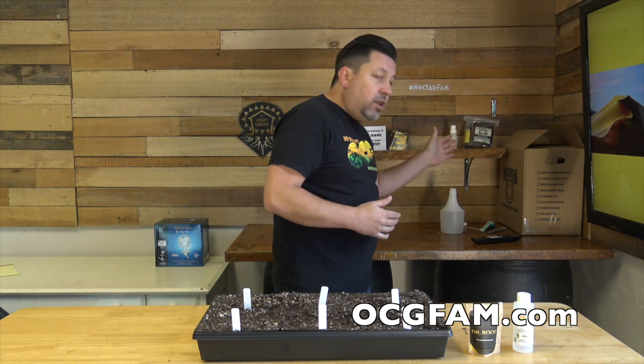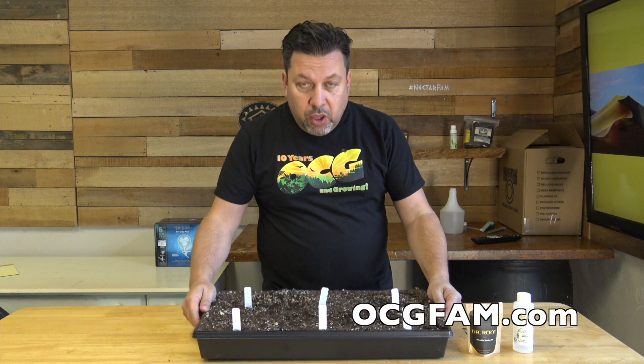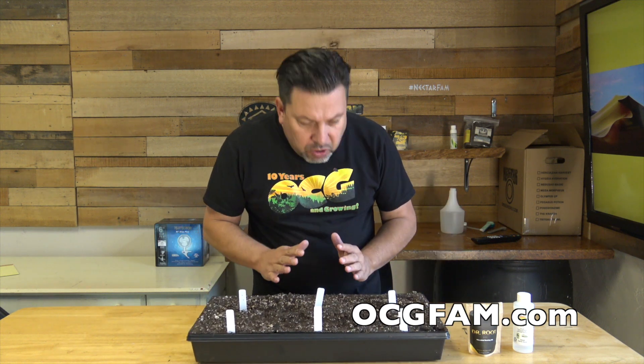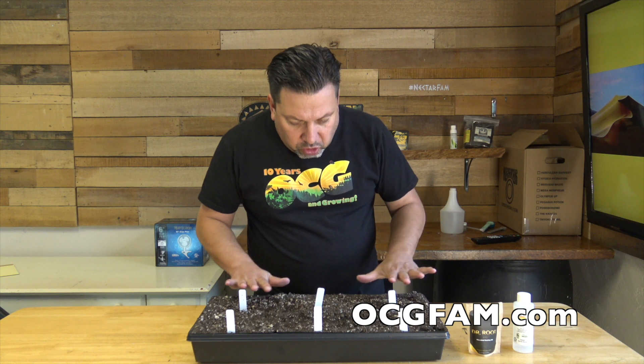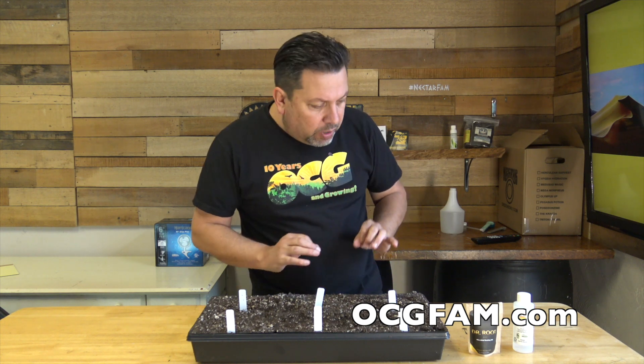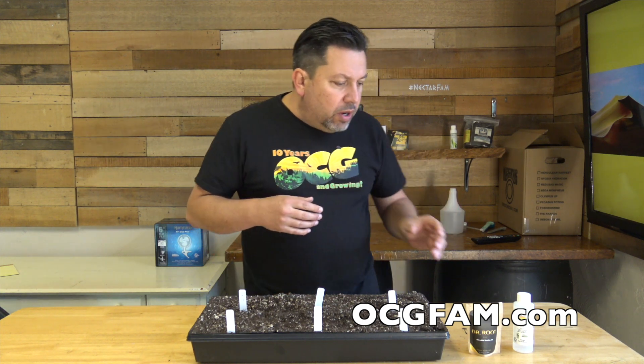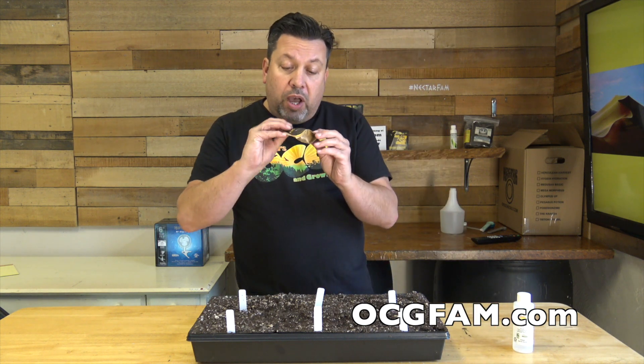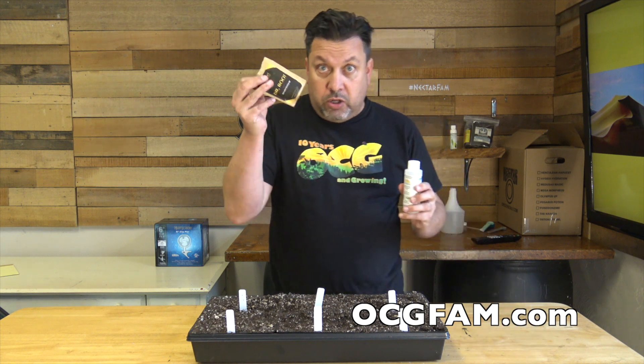Let's get into this comprehensive feeding regimen. We're working on it day two with our super hot, super exotic peppers. I gave them a good watering yesterday, but they're a little dry. They're drying up a little bit, so we're going to give them another watering. Yesterday we had Tim from Culture Biologics on the show talking about how Dr. Root is effective for doing that.